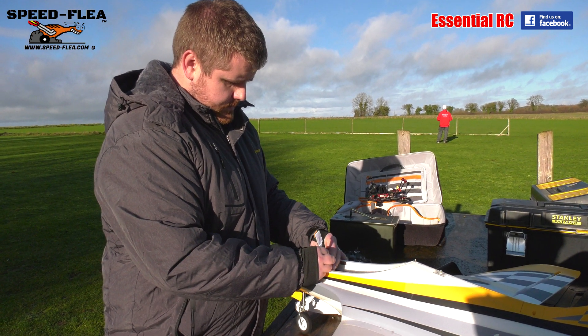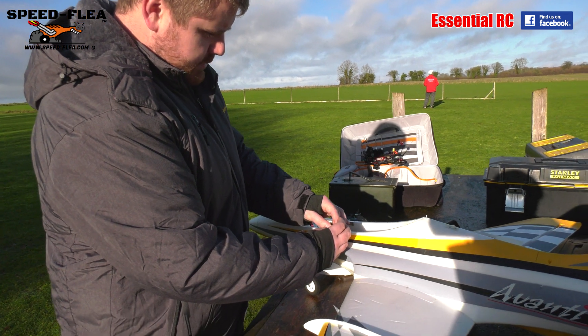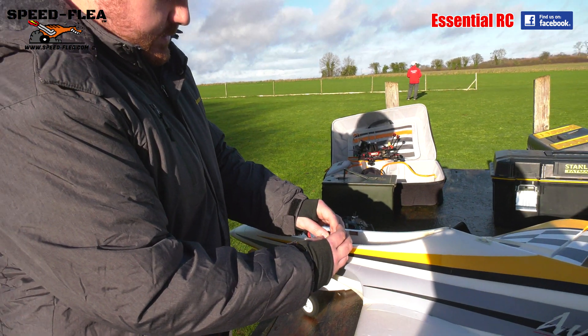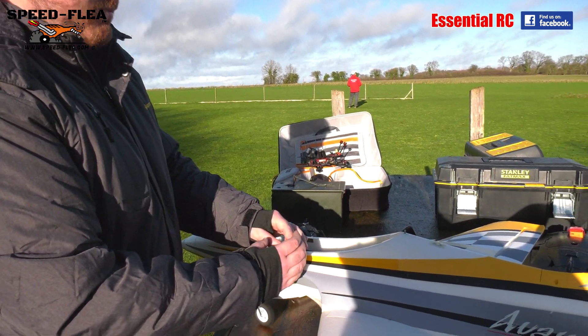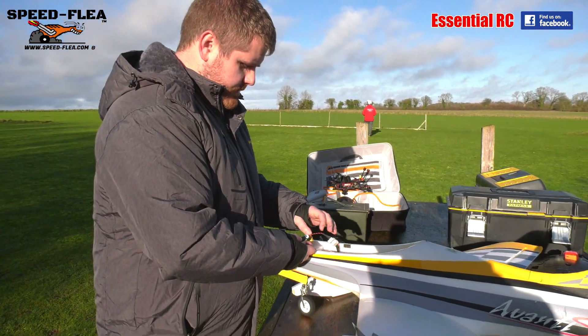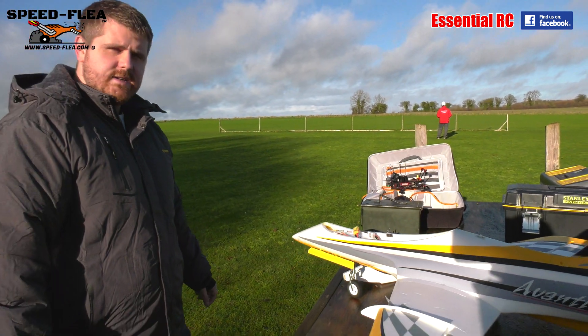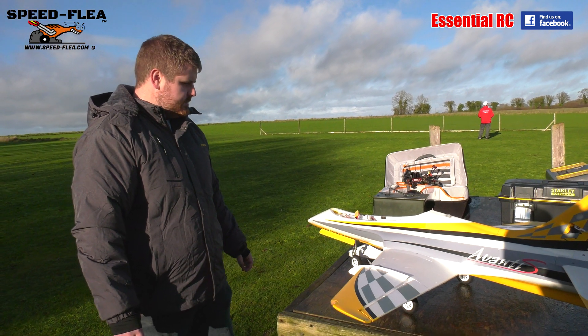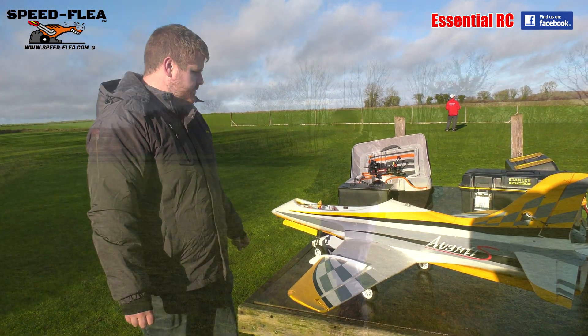It tells you the pack voltage as well — it's a battery checker too. Now it's saying 'please wait for satellites.' He said it should take about 20 to 30 seconds to pick up the GPS satellites and then we'll be ready to go.